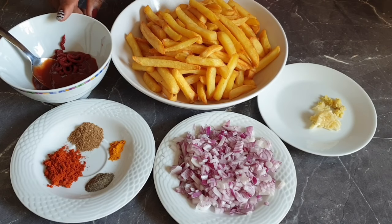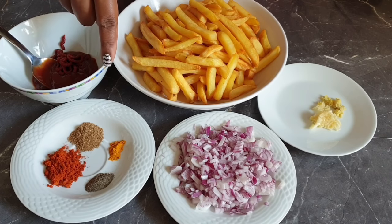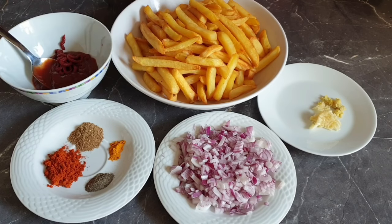Cumin, curry powder, and black pepper. I'll also list the ingredients and the exact measurements in the description box below.